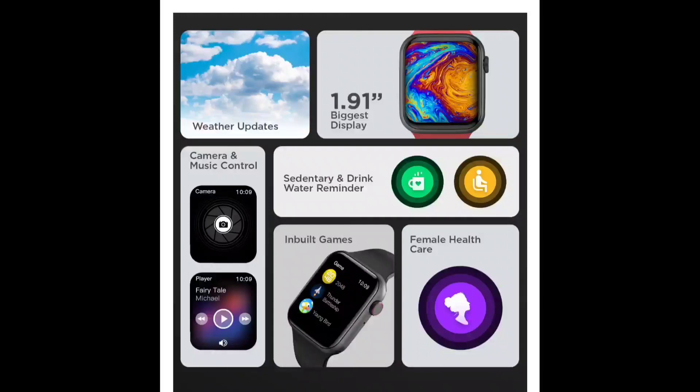The watch also supports music control. You can play and control music from your phone. There is inbuilt storage available so you can store songs directly on the watch.